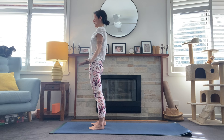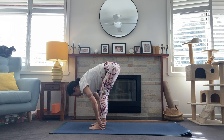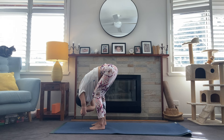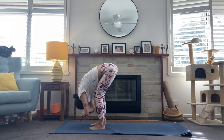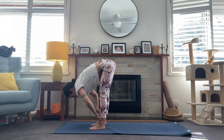Lift the collarbones — Ardha Uttanasana — and we fold forward. This time take the hands and grab opposite elbows for ragdoll. If that feels good, we can bend deeply through the knees, almost bringing the belly to rest on the thighs. Maybe swaying side to side, maybe a gentle nod and shake of the head to release the neck. One more breath here. On the inhale, lift halfway, exhale, fold forward. Take the legs and step them back — right leg steps back and find plank.